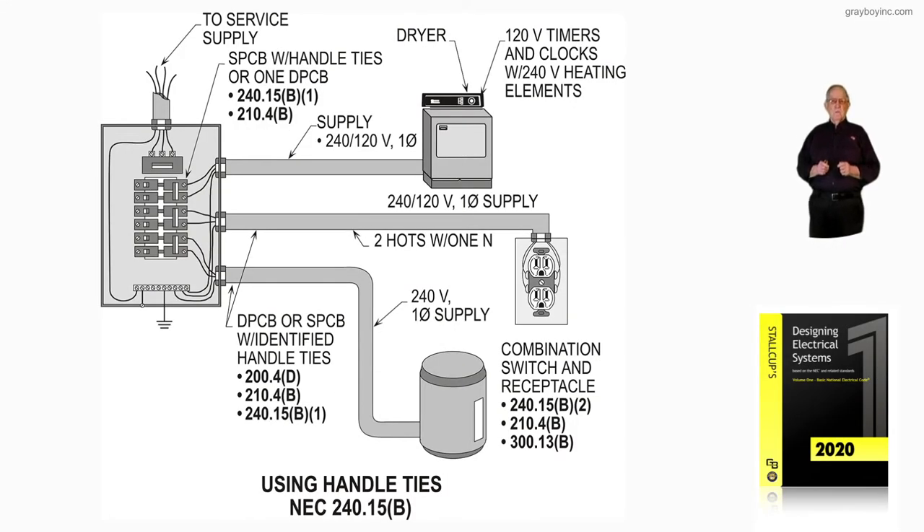This illustration deals with using handle ties in accordance with NEC 240.15B. Notice in the service equipment you may have two single pole breakers, and we use a handle tie between those. The handle tie we use should provide and comply with 200.4D, 210.4B, as well as 240.15B1.